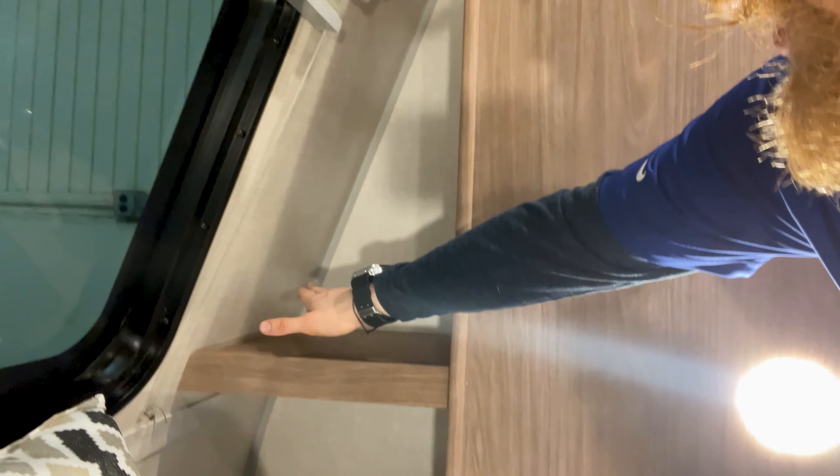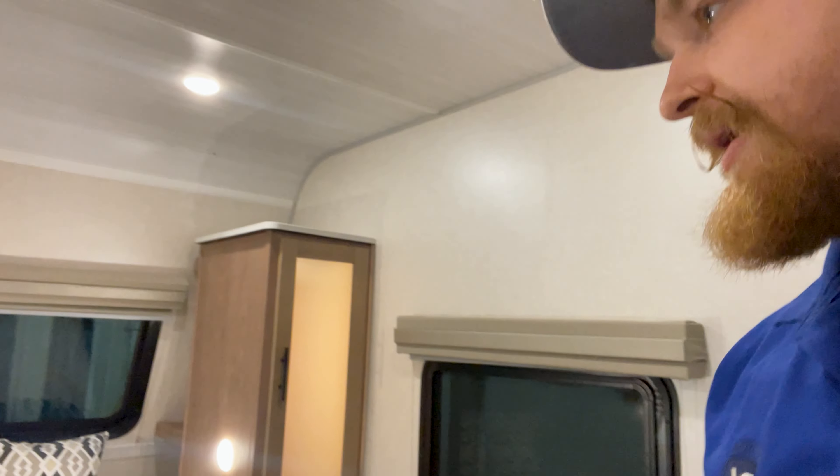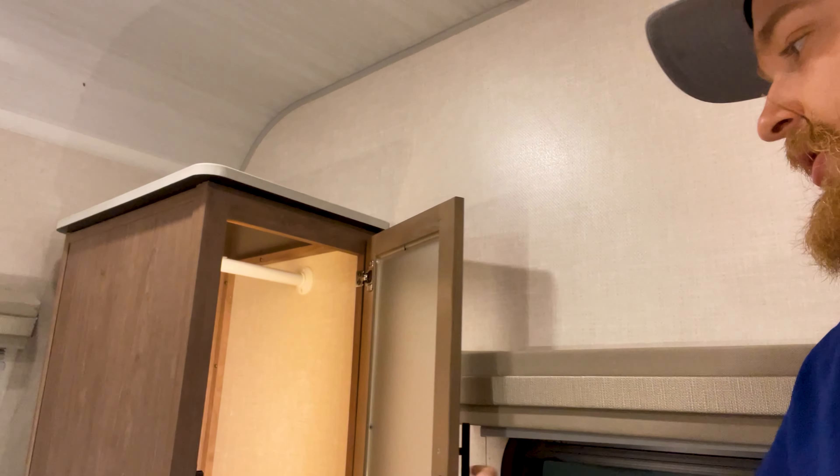Over here you're going to have a little shelf and a little nice nook. You're going to have nice cabinet space right here — a little deep cabinet for maybe your nicer clothes or just anything you need to hang up.